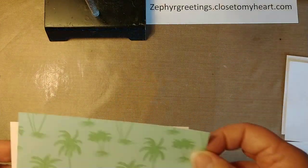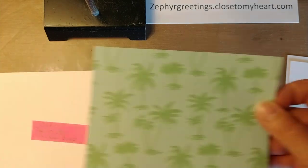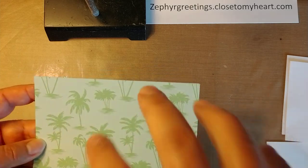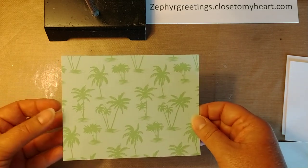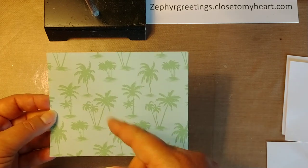You also need a piece that's going to go on the front that is also five and a half by four and a quarter. We're going to cut a hole in the middle of this so you can see through to the inside. You can use dies to do that, but I don't have any rectangular or square dies, so I use a paper trimmer and trim it down.